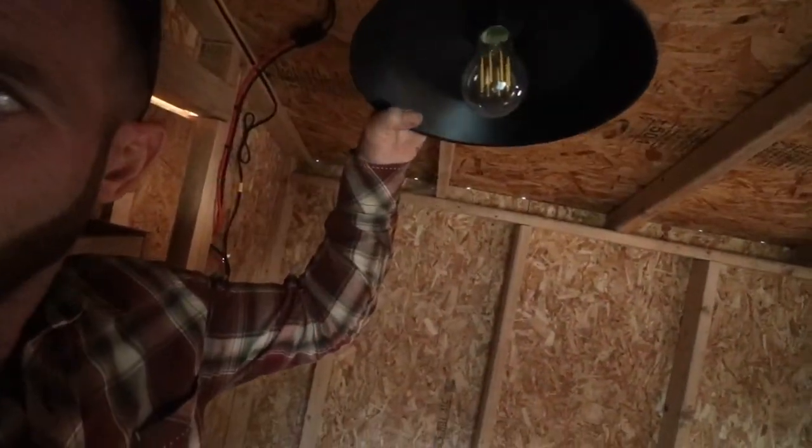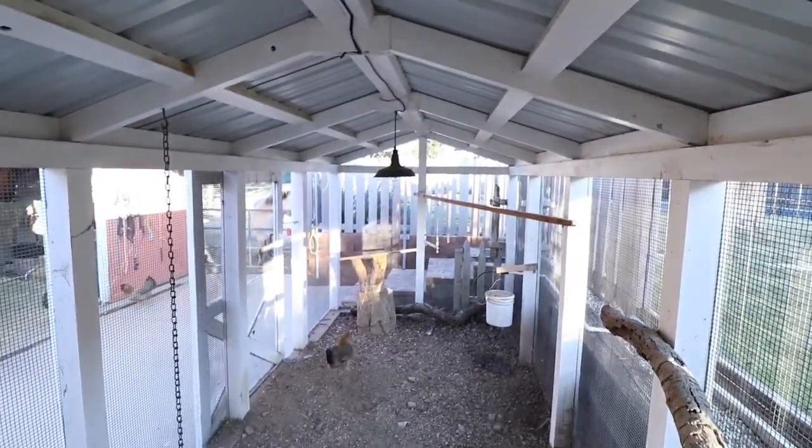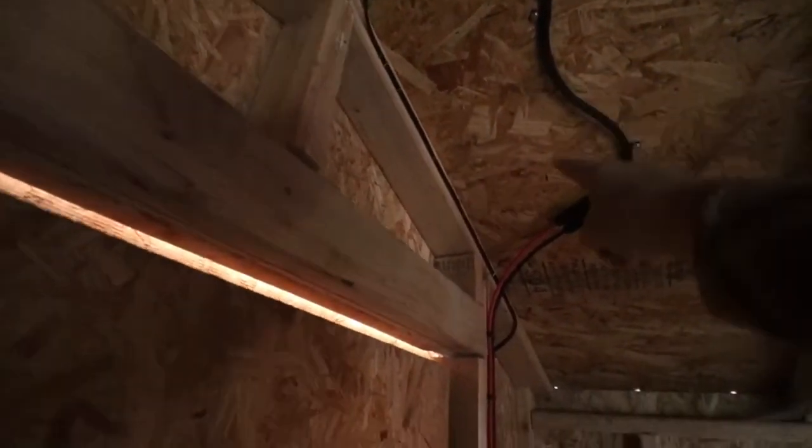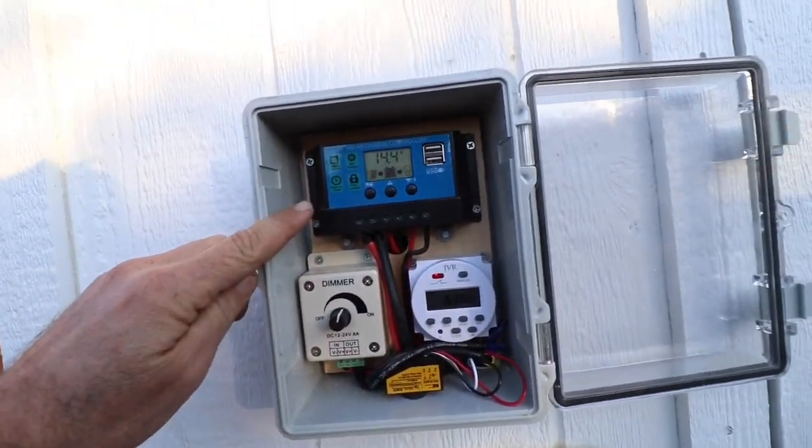8-watt, 12-volt LED light bulbs — there's one inside and another one in the run part over here. The solar panel on the roof feeds into the charge controller, and the charge controller goes into the battery.